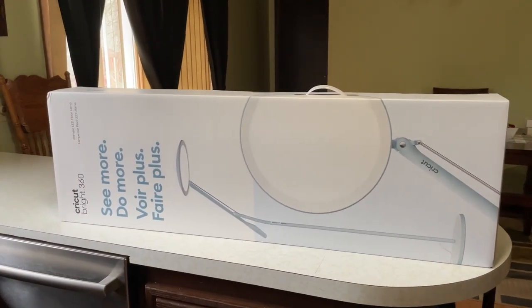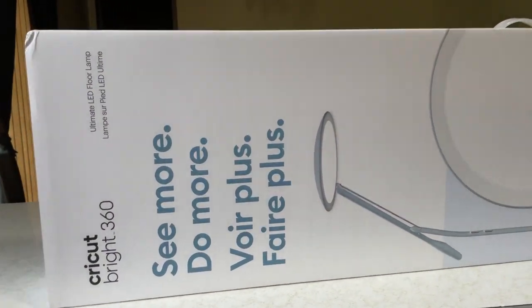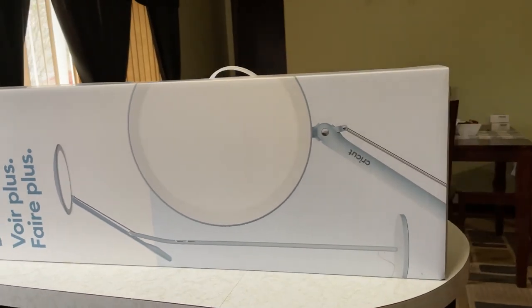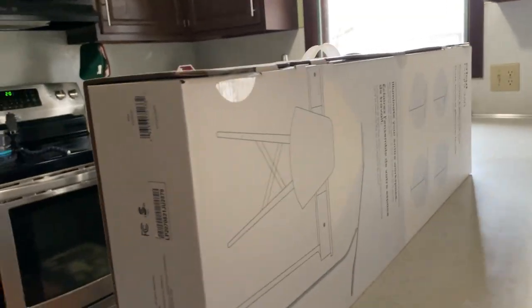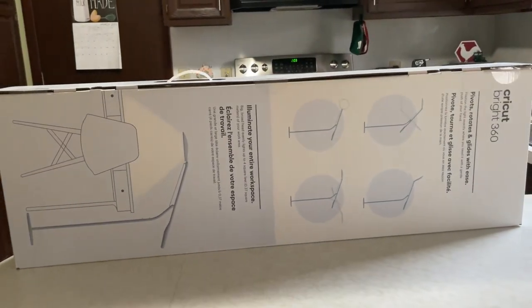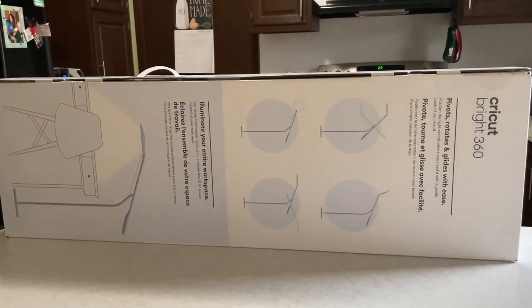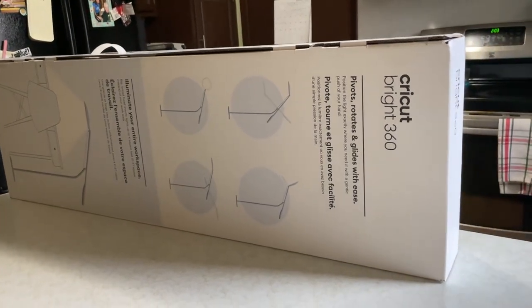Look what just arrived off the UPS truck — the Cricut Bright 360, an ultimate LED floor lamp. I'm really excited to have this and wanted to show you the box, because it was so big I couldn't believe it. I had to have my son carry it in for me. But this is everything that's on the box. Now let's look inside.